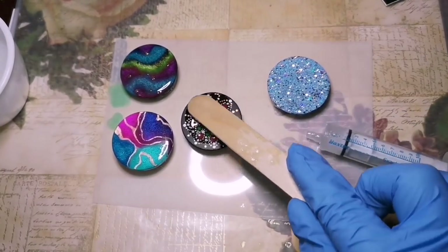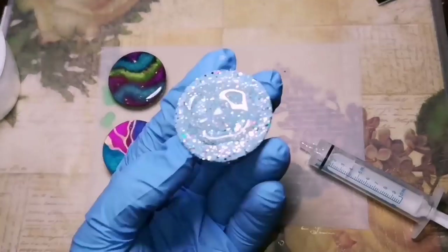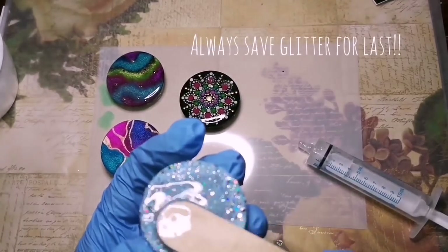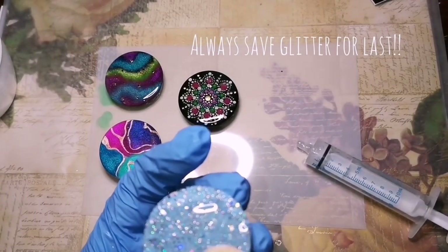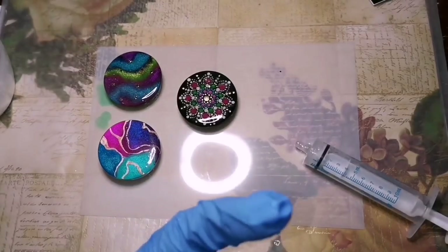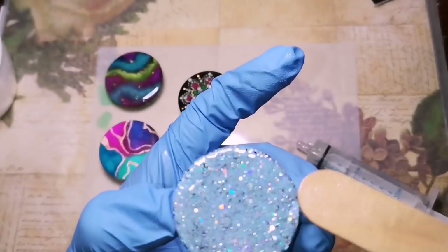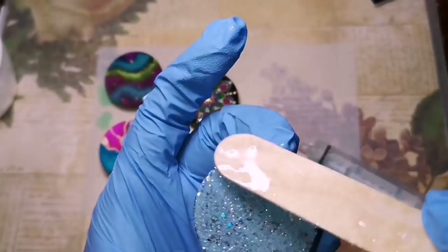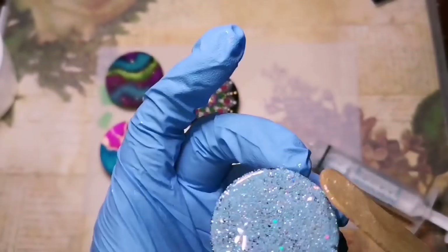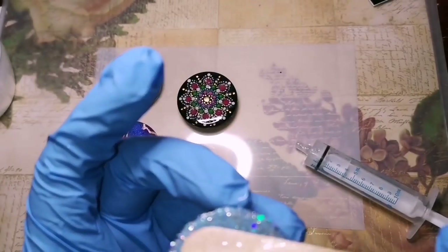And don't use too much resin — always start with a little bit, you can always add more. But you don't want it going over the sides, so don't let it overflow. Just put enough that it's covering the whole piece of artwork. Glitter last — don't do anything with the glitter bomb ones until it's your last one.